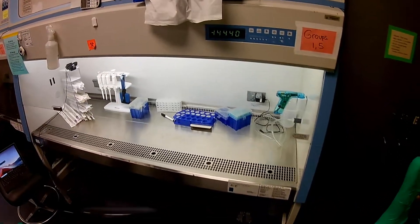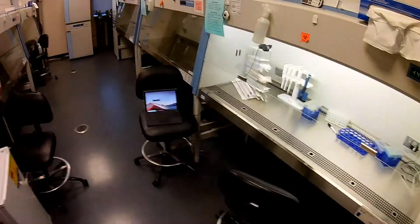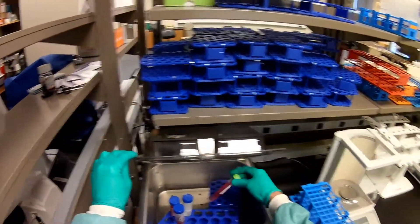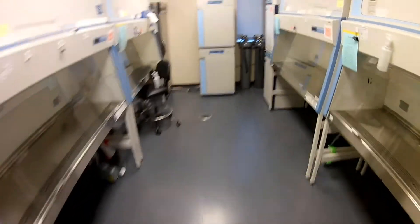I already have my stuff ready. I already have my biological safety cabinet up and working. I have media, PBS, and some trypsin thawing out in the water bath. So let's go first to the incubator and look at the cells.